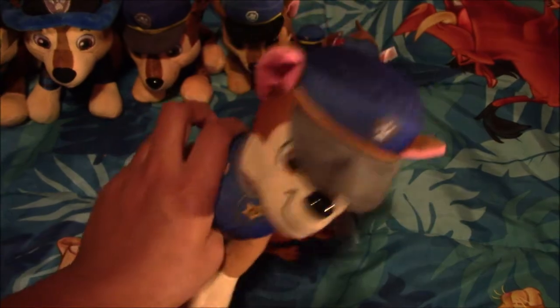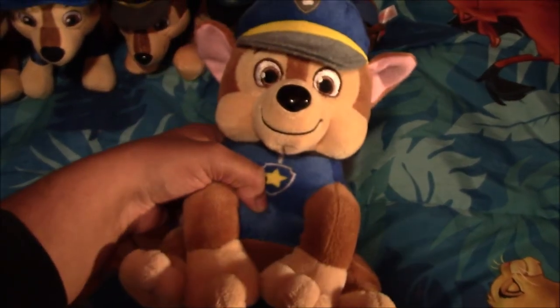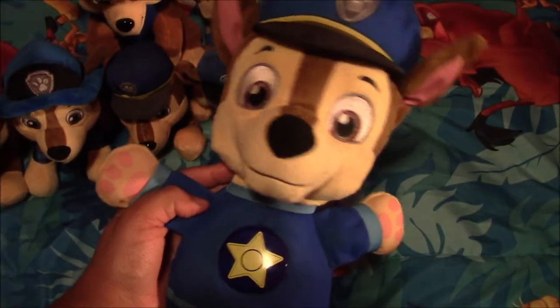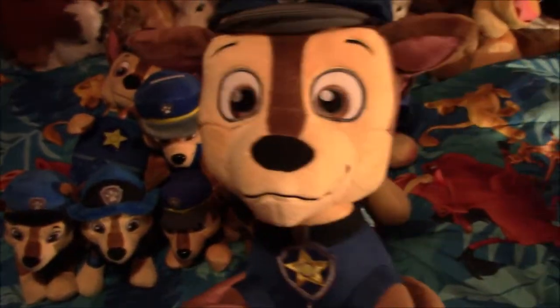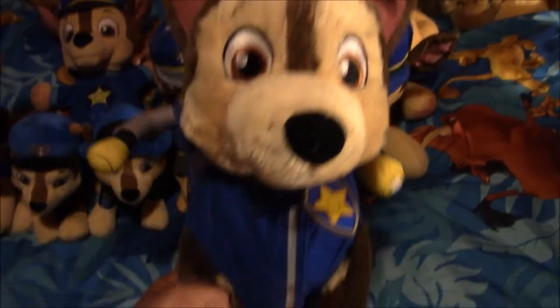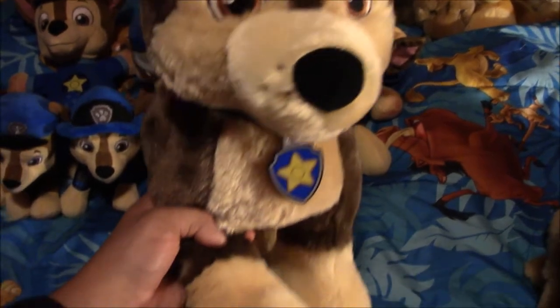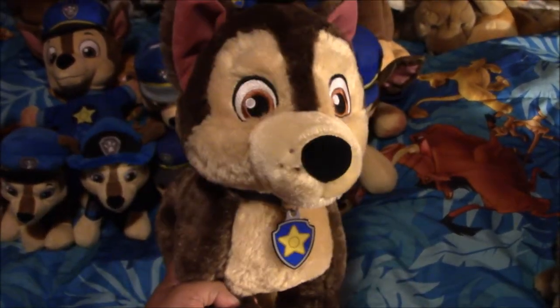Next I have this Chase plush, and I got him from a flea market. Next I have this plush — he's a piggy bank, and I got him from a flea market. Next I have this plush, also from a flea market. Next I have this plush — he's a backpack, and I got him from our older sister. Next I have this other plush, and I got him from Walmart. Next I have this plush made by Gund, and I got him from eBay. Next I have this Build-A-Bear plush, and I got him from a flea market. Next I have this other Chase plush, and I got him from Build-A-Bear.